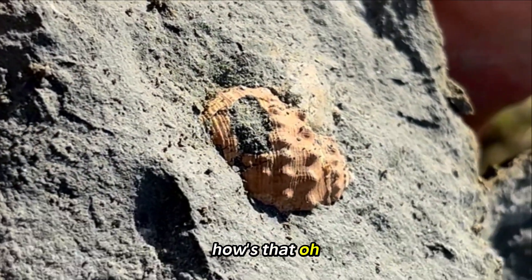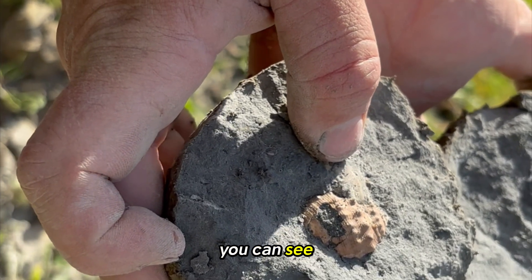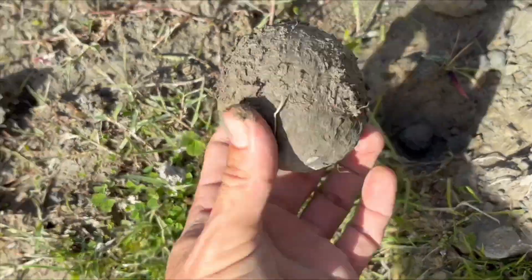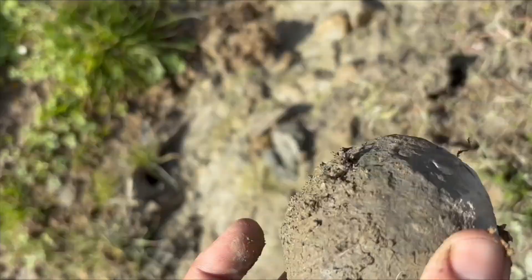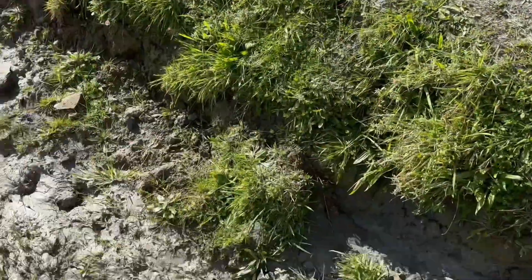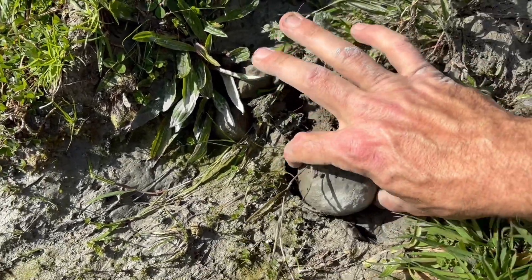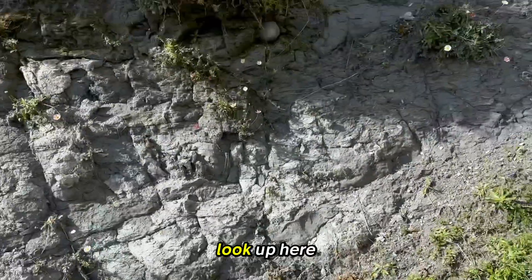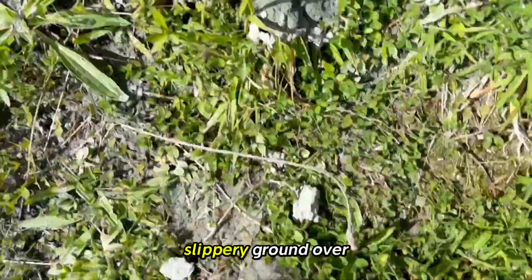How was that? Oh, beautiful — it's probably one of the nicest quality ones I've seen from out of here. It's got a barnacle on it too, you can see. Look at that — just found this — oh my god, that is a perfect little egg. Let's take that there, and his little brother is up here. Slippery ground over here, sorry.